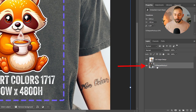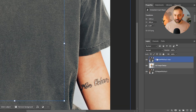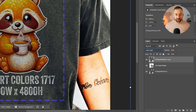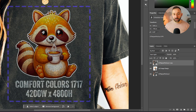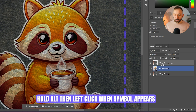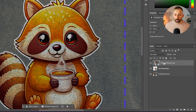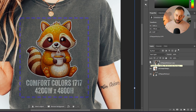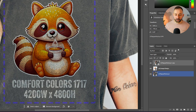To make it look realistic, take the mock-up image layer at the bottom, hold Alt, and drag a duplicate above the placeholder layer. With this top layer selected, change the blending mode from Normal to Hard Light. This brings some texture through from the shirt. Then, to clip this top layer to the design placeholder, hold Alt, hover between the two layers until the arrow symbol appears, and left-click. Now the texture is only applied to the design area.